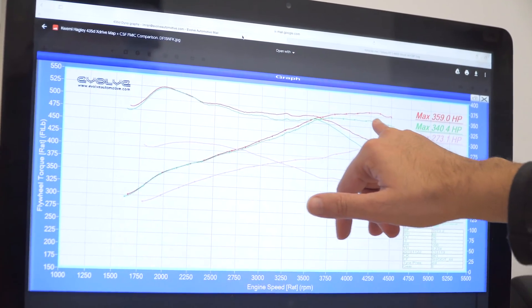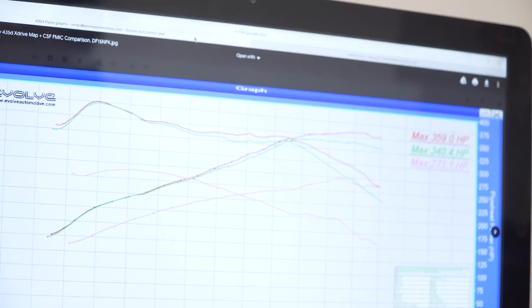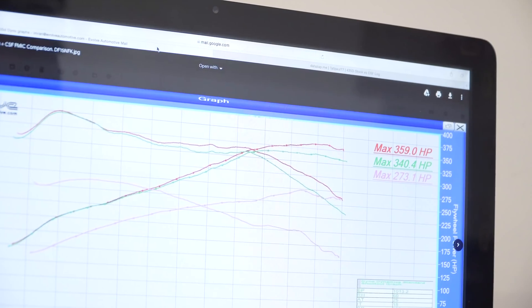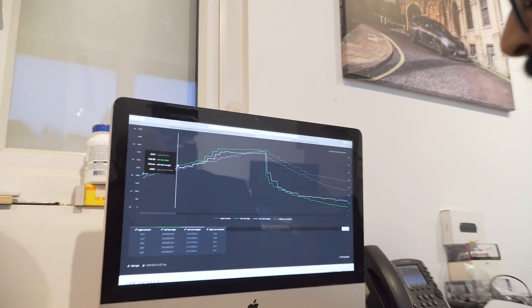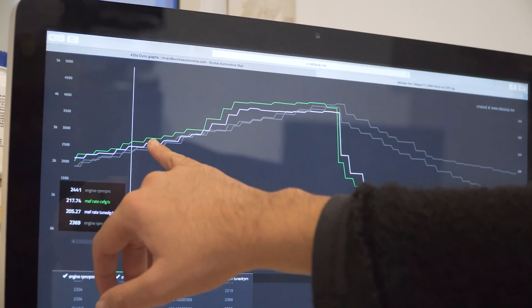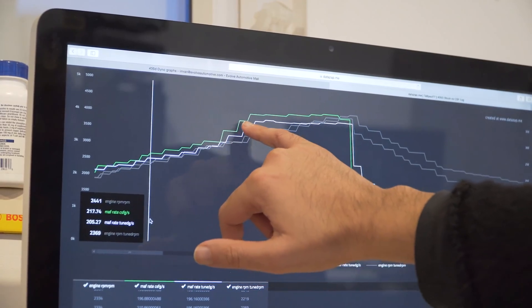The green line is the tuned car and the red line slightly higher is the same car with the CSF intercooler added. You can see it's made peak gains of around 19 horsepower, holding that power pretty much over the last 1,000 RPM, which is really good — on the road that would translate into a much faster car. We did data log the car but unfortunately we lost some of the data during the transfer, so the only meaningful data I've got is the MAF rate.